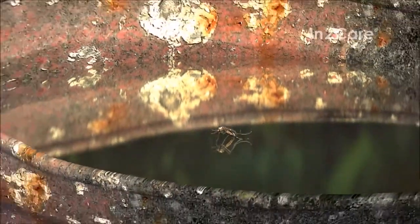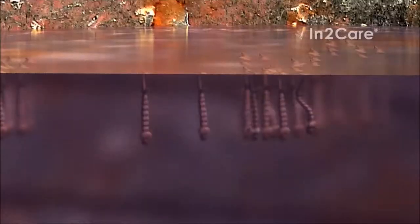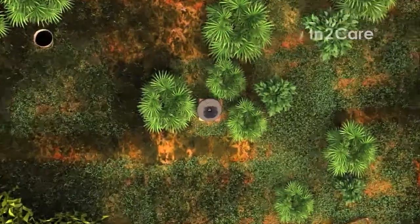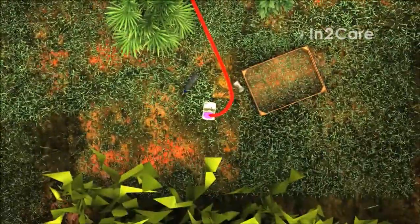In this way, she kills her own offspring, as well as offspring from other mosquitoes that use the same breeding site. With this technique, we control mosquito breeding in and around the trap, even in sites that may be small and hard to find by control personnel.